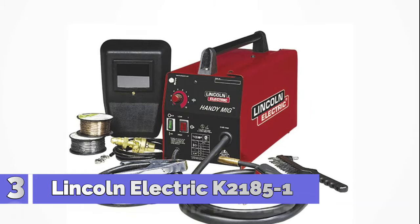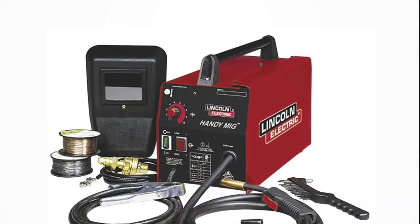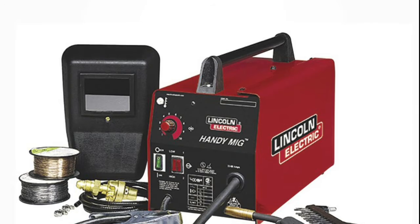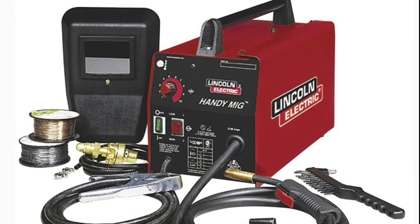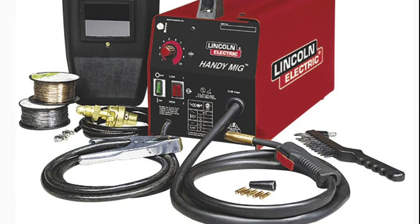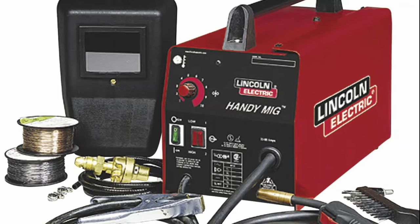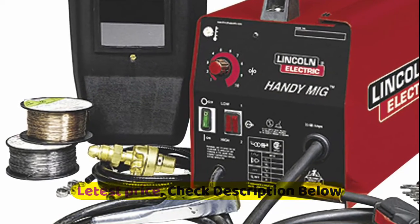Number 3: Lincoln Electric. This Lincoln Electric Handy MIG portable welder is a compact, lightweight welder that makes a great choice for home repairs and hobby projects on light gauge mild steel. Amps: 70, cart sold separately, clamp cable length 8 feet, power cord 8 feet, regulator and gas hose included: no, shielding gas required: yes, weld thickness 1/8 inch, MIG ready: yes, welding wire diameter 0.035, wire feed speed control adjustable, weldable metals: mild steel.